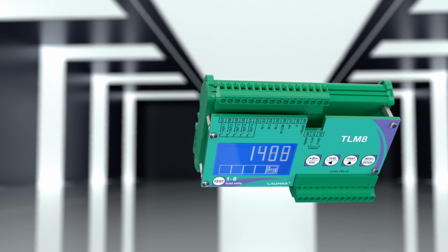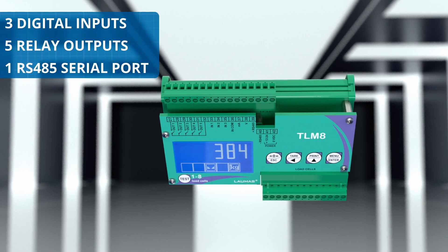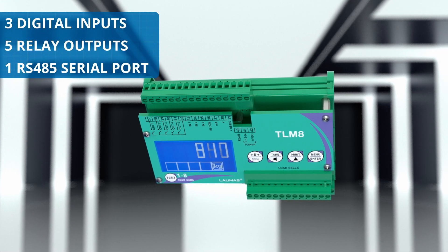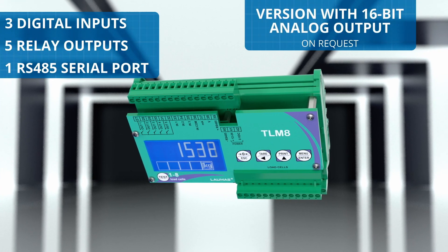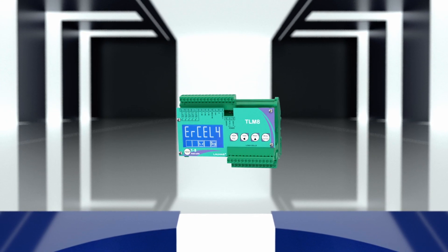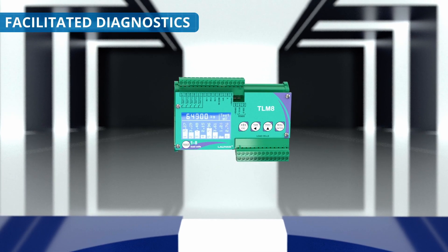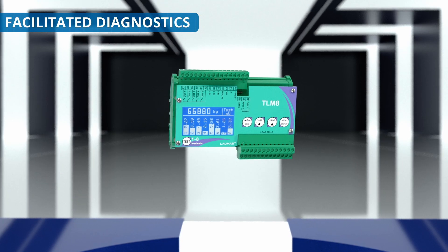It has 3 digital inputs and 5 relay outputs, as well as an RS-485 serial port and a 16-bit analog output. The backlit LCD graphic display facilitates diagnostics, thanks to the graphical representation of the division of the load on each active channel.